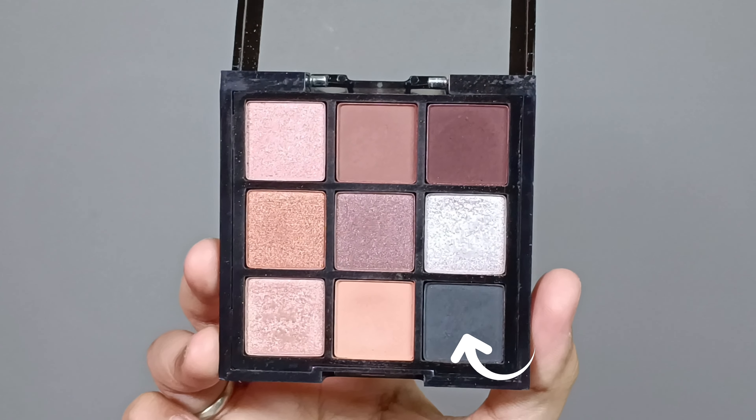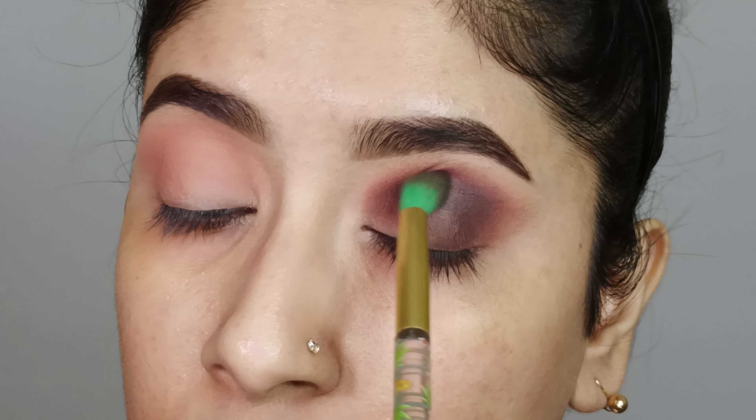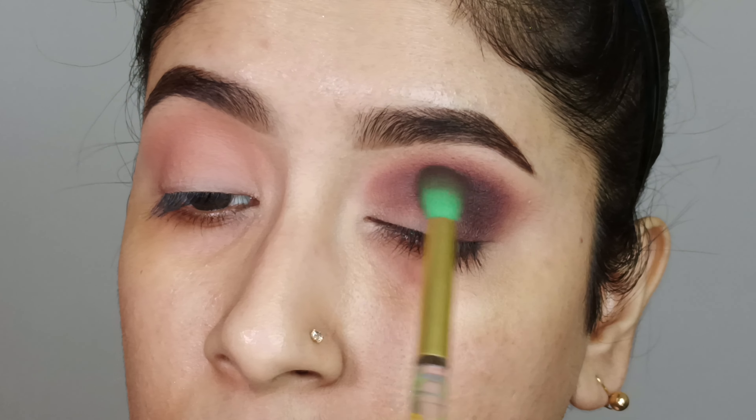Next, I will bring the black shade in the same shape to the crease line, blend it the same way, and then blend it further so that the crease line looks more defined and seamless.